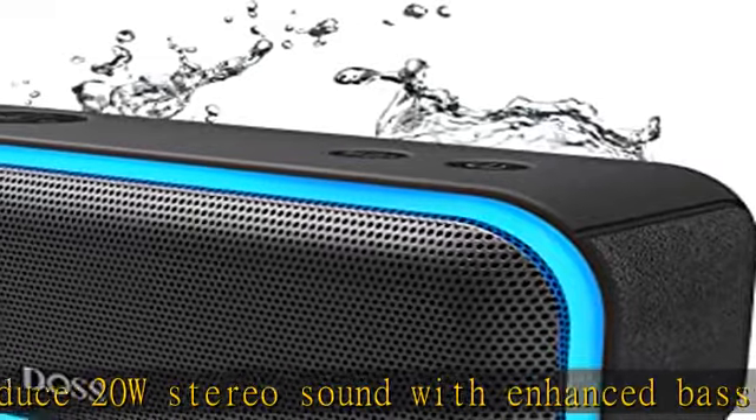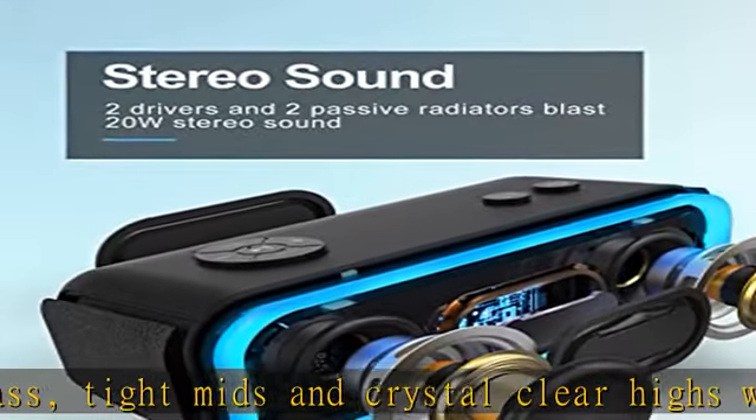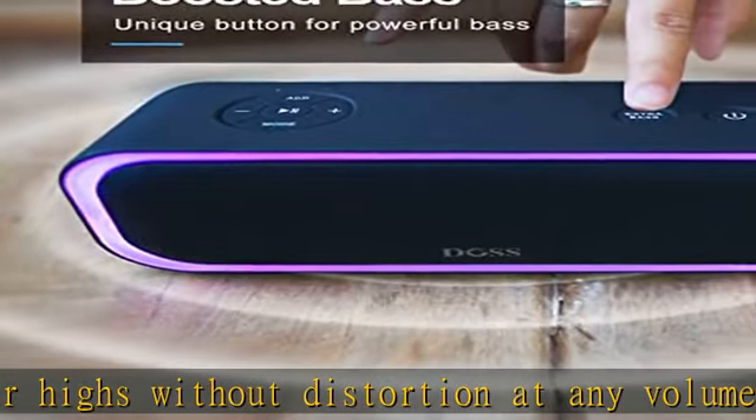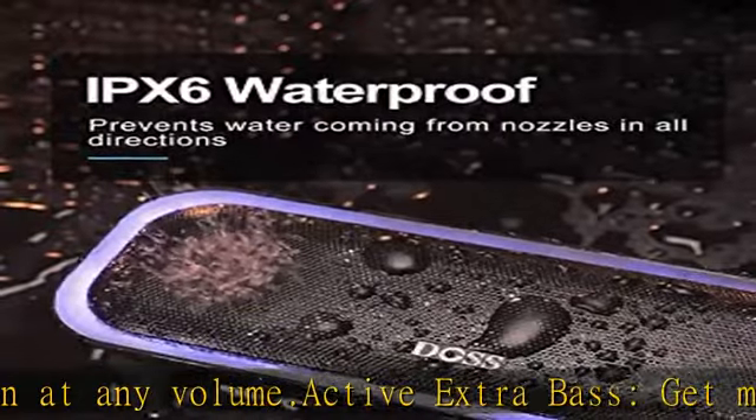Enjoy the big punch beat filling each corner of your room with this bass Bluetooth speaker. Wireless stereo pairing: bring a bolder sound together for a bigger party. Connect two Soundbox Pro wireless speakers via a single device for immersive stereo sound and double the volume.